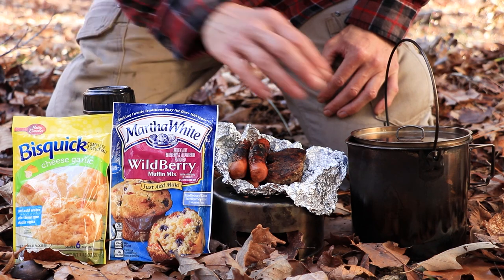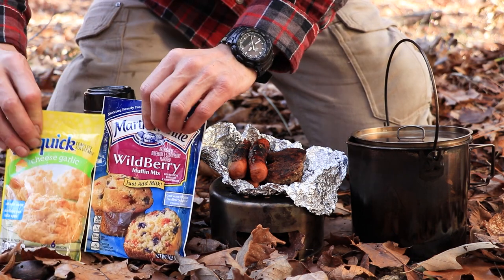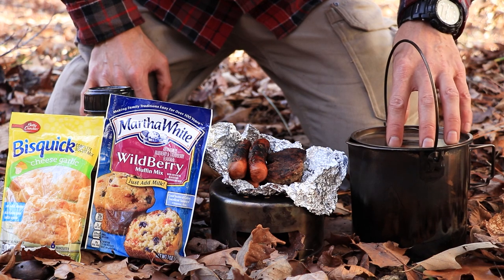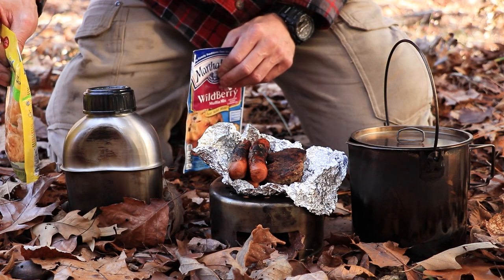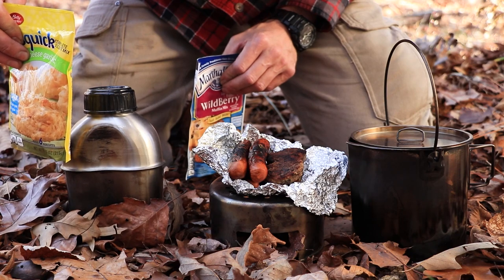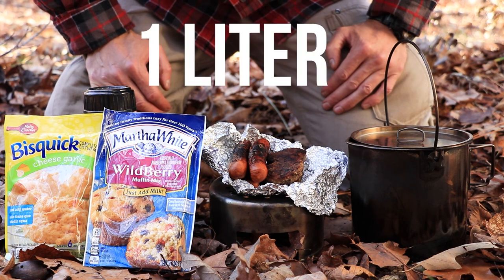I always recommend that you take some type of metal container. I've got two — I've got this canteen, and then I've got my bush pot. This is a two-quart bush pot and I use it all the time to disinfect water with. I also use this canteen sometimes to disinfect water. And that's what I did last night — I boiled this full canteen up and my bush pot, and then you saw me pour it off into my two-liter water bottle.